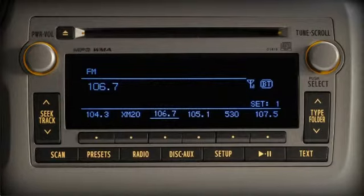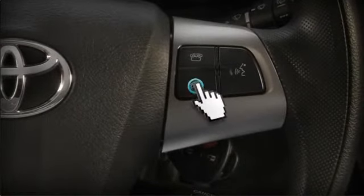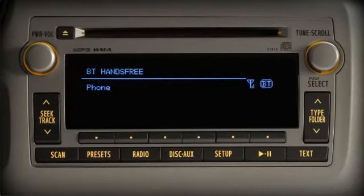You can now place and receive phone calls hands-free by pushing the off hook button on the steering wheel. To dial by number, press the off hook button, wait for the beep and say 'dial by number' and follow the directions. Once you become familiar with the voice commands, you can speed up the process by pushing the talk switch twice before speaking your voice commands — you must still wait for the beep. Please refer to your owner's manual or consult your dealer for details.